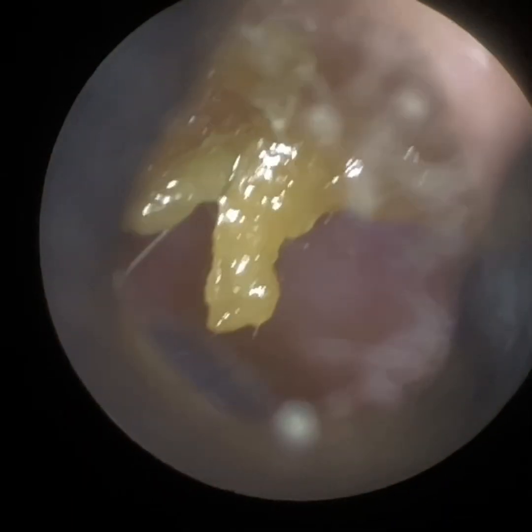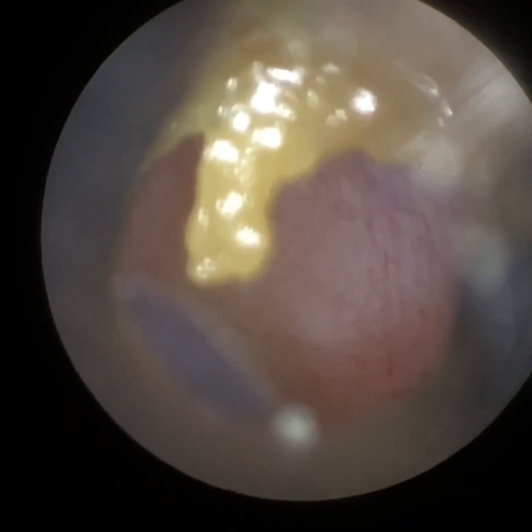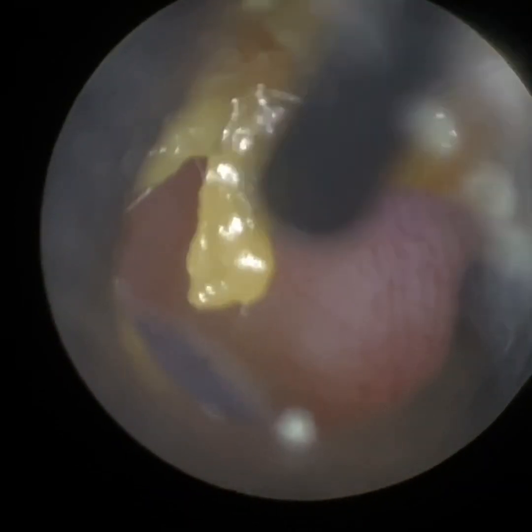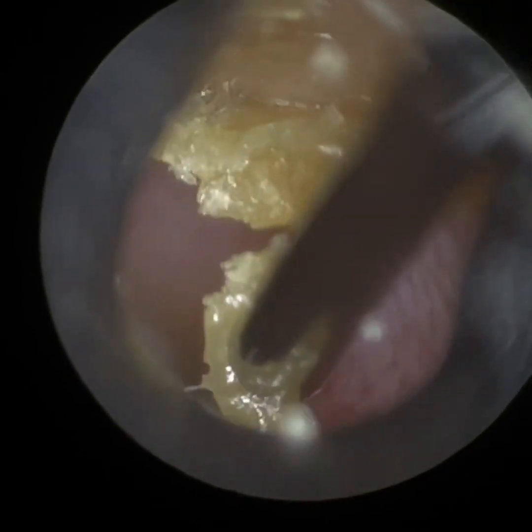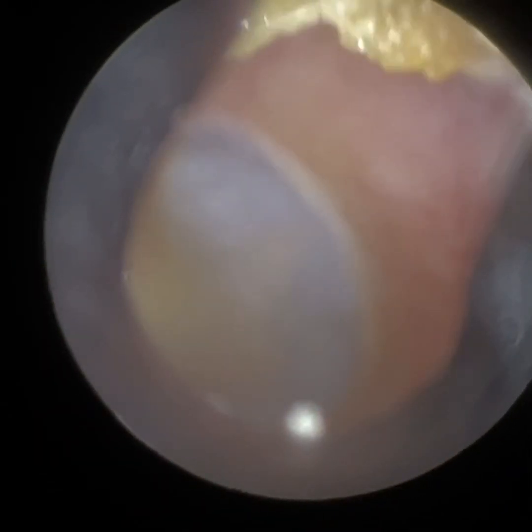Not only has the incus been eroded through infection, but the eardrum has also wrapped itself around the head of the stapes because of negative middle ear pressure due to Eustachian tube dysfunction. So that's the patient's left ear. On the right side, there was just non-occluding dead skin, and just because the patient was here, I said I'd clean this for him as well.